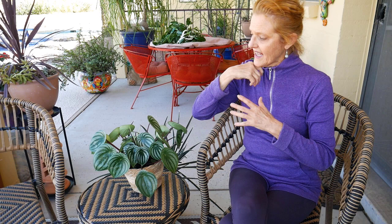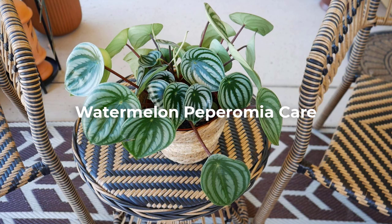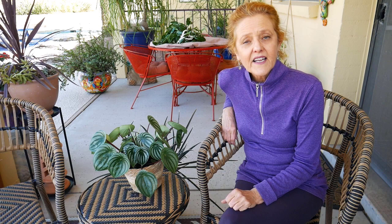Hi, it's Nell with the blog Joyous Garden, and welcome or welcome back. If you like easy care houseplants that have fabulous foliage, can take lower to moderate light, and don't take up a lot of room, stick around for this one. If you like videos about gardening both indoors and outdoors, then you're in the right place. This one is all about the watermelon peperomia.